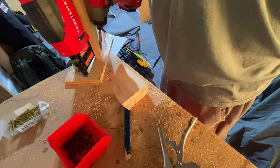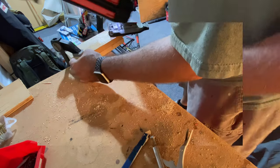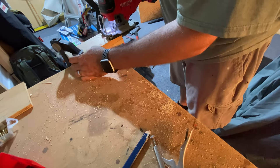I decided I'm going to cut a little groove into the supports. To do that I'm just going to tack the two pieces together so I get an identical cut.